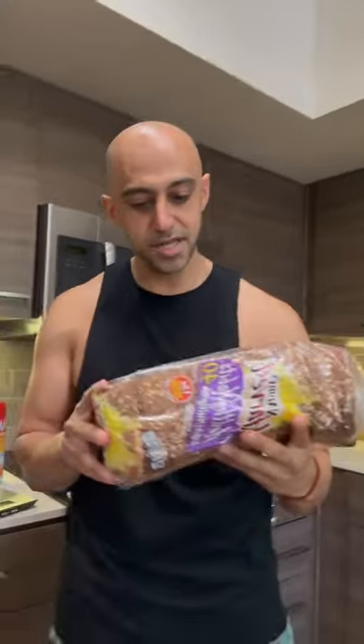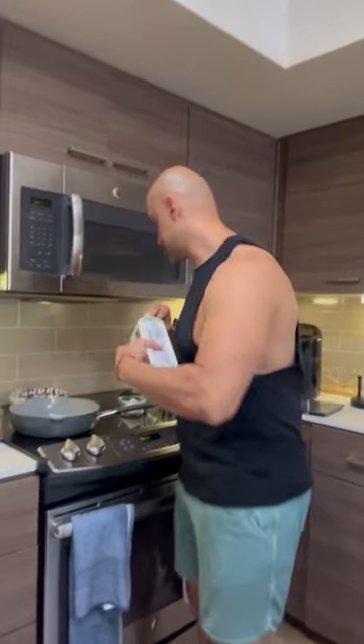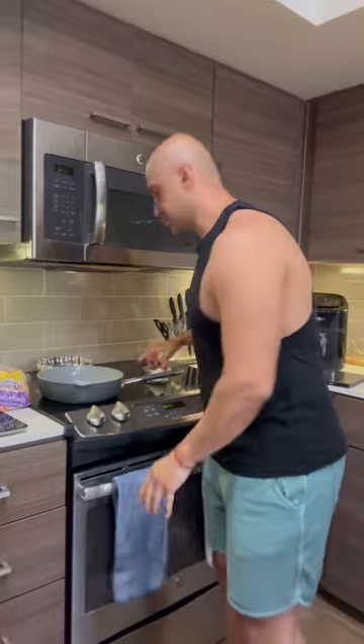I'm going to show you how to make a high protein French toast with just four ingredients. We have one scoop of protein powder, Nature's Harvest bread — you can get any bread that you want, I'm going to use this bread because today's my low carb day — one egg, and about 180 grams of egg whites. This protein breakfast with this bread is going to give you around 60 grams of protein.